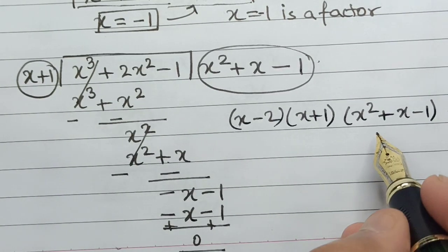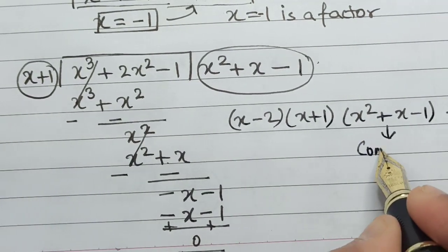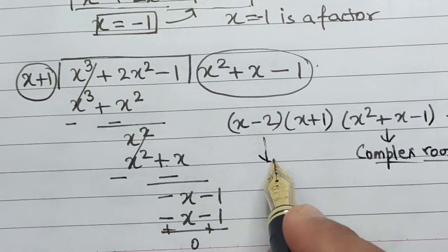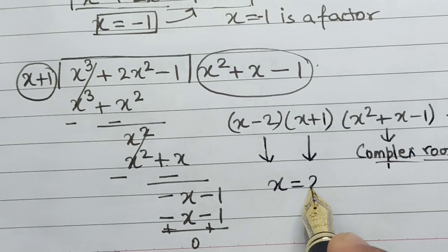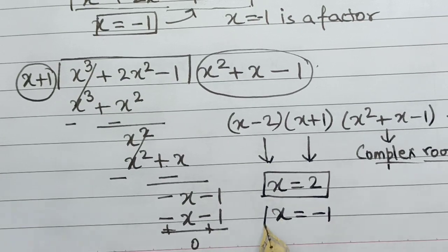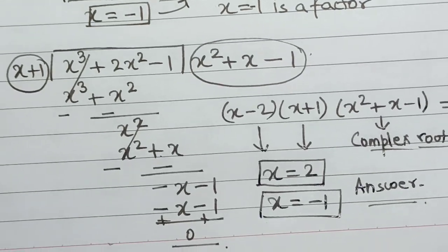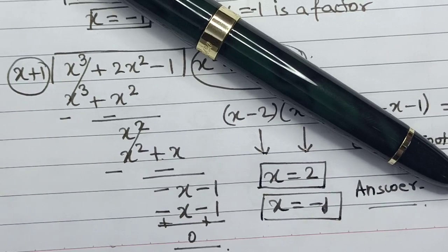Now if you want integral solutions, the quadratic part (x square plus x minus 1) will generate complex roots. So for integral solutions only the first two factors are taken into consideration. Hence x equals 2 is one solution and x equals minus 1 is the other solution — this is our final answer. I hope you really liked this video. For more such videos please subscribe to our YouTube channel. Thanks for watching.